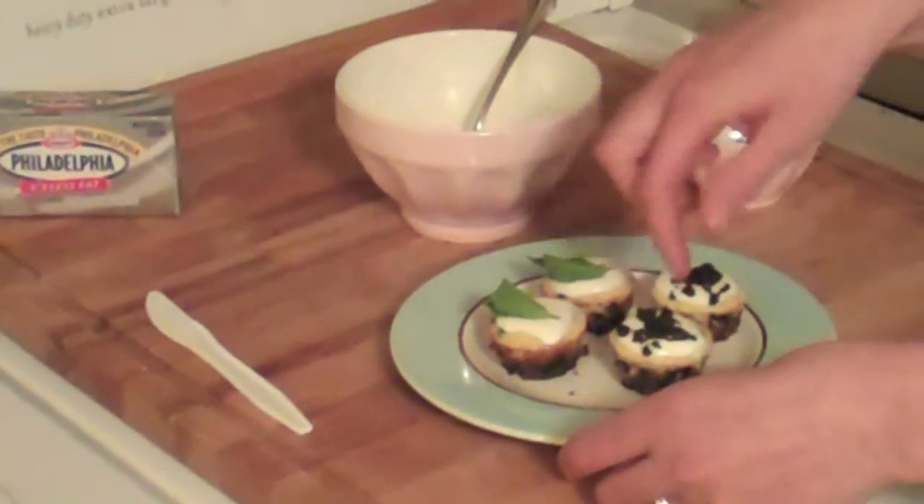I have Oreos that have been mixed with some melted butter, and I'm taking about a tablespoon of filling and putting it into the bottom of these muffin tins. These are going to go in the oven at 350 degrees just for 8 minutes to get them started. I'm going to set my timer, because I always forget.